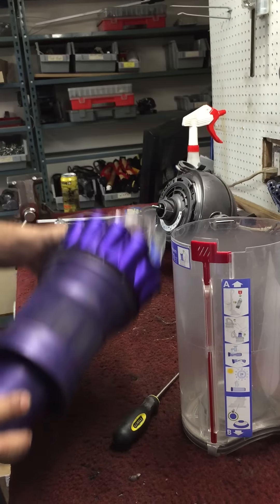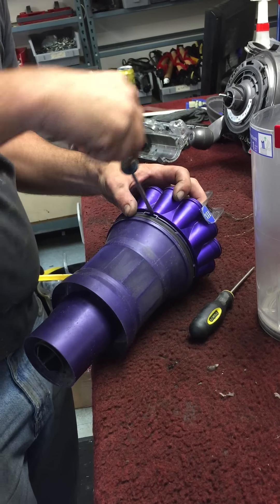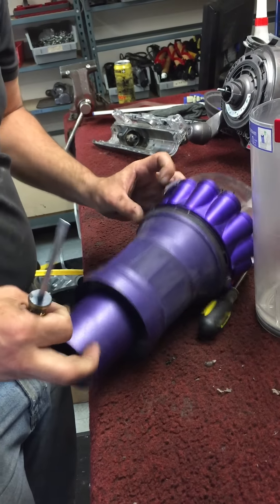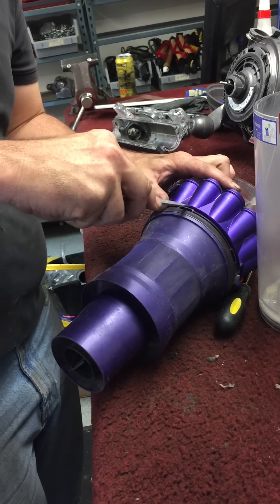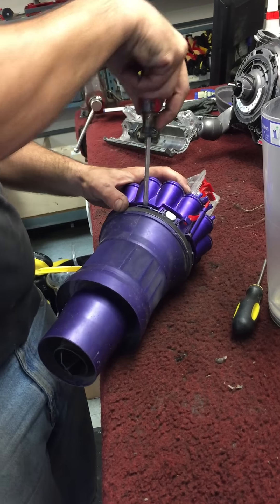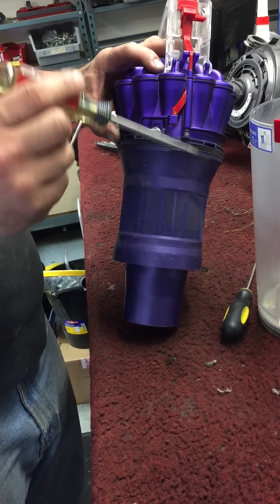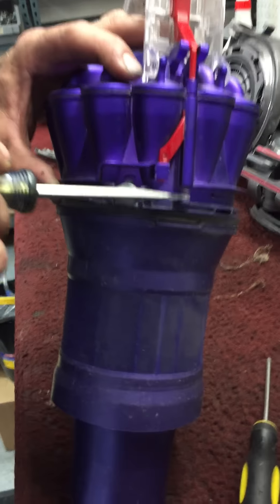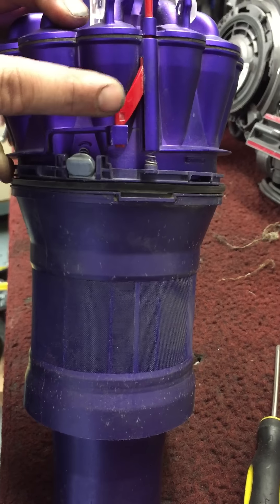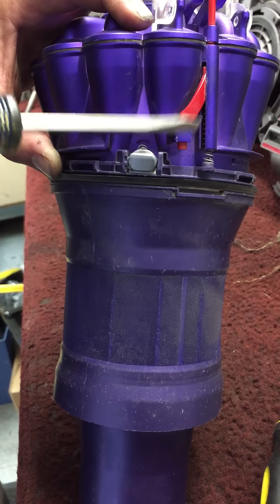That one's already done, so let's do this one here, this one here, that one there. Now there's a spring here and here. Pay attention to the orientation of these because these ones can change. This has actually got some tension on it that keeps it sprung against this little lip.